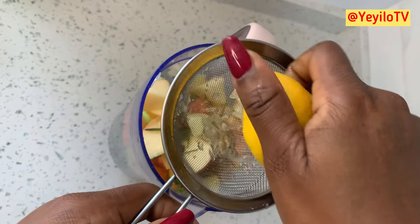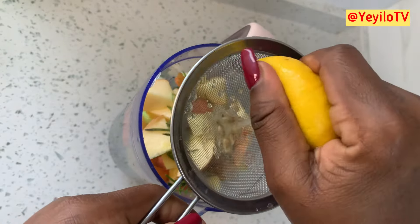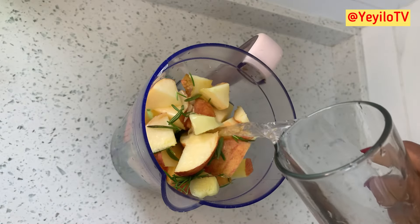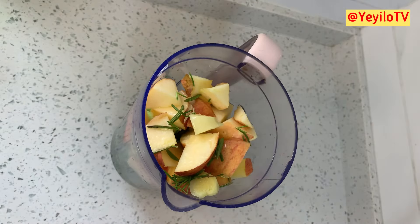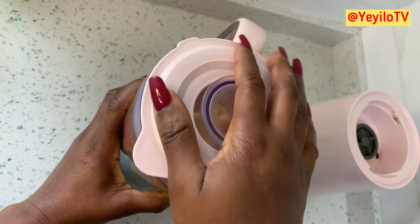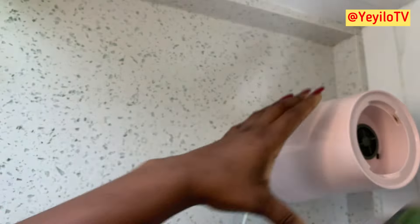And here we have lemon. Lemons are a good source of vitamin C and improve digestive health. And last but not least, water. Water will help bind all of this together — of course, you know the benefits of water.